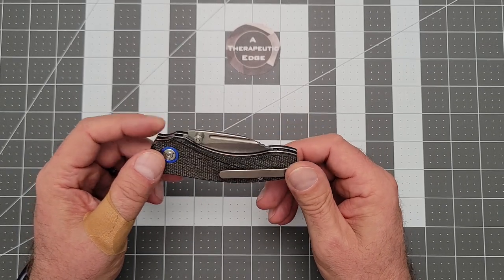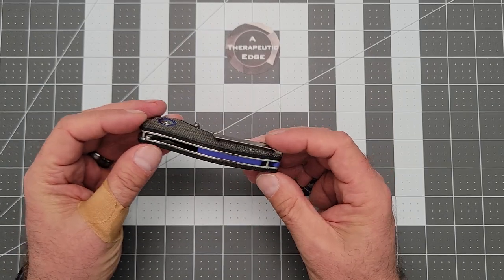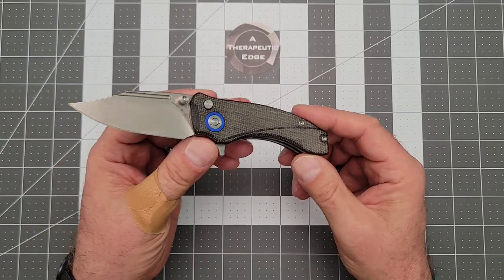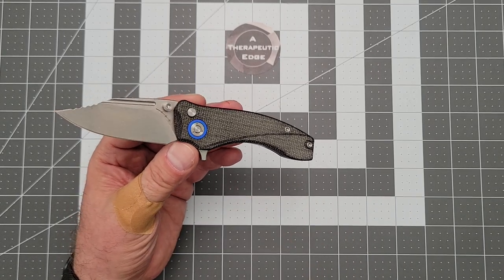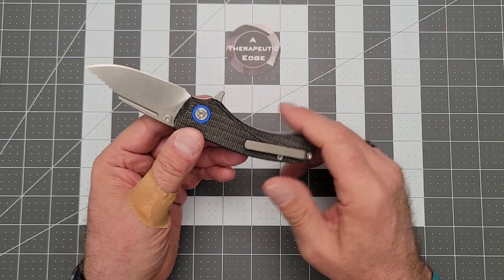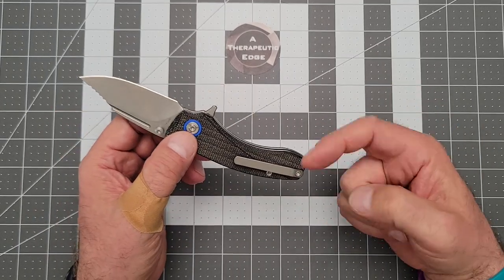It really is very good. These are about $85 on his website, and there are multiple colors available. This first showed its face at Blade West last year down in the south of California. He had them this year at Blade West in Utah, and they dropped a little while ago on his website, which is orionknives.com. There will be a link down in the description.